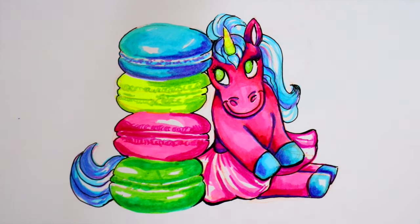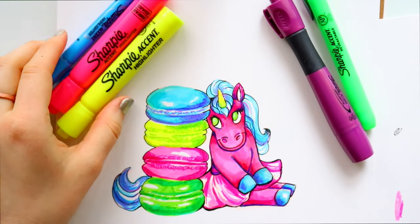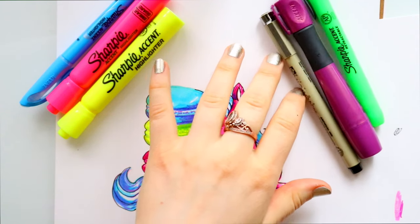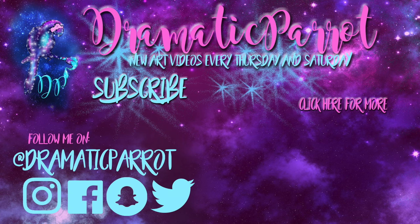I really hope you guys enjoyed this fun project. It was a challenge — all I did was doodle a unicorn with four macaroons using highlighters, which I never thought I'd do! You guys should totally try this because it's fun and a challenge, and you just don't think to pick up these supplies and make something with them. Have a wonderful Saturday! Leave in the comments if you love macaroons and what I should name my LulaRoe unicorn. Bye!